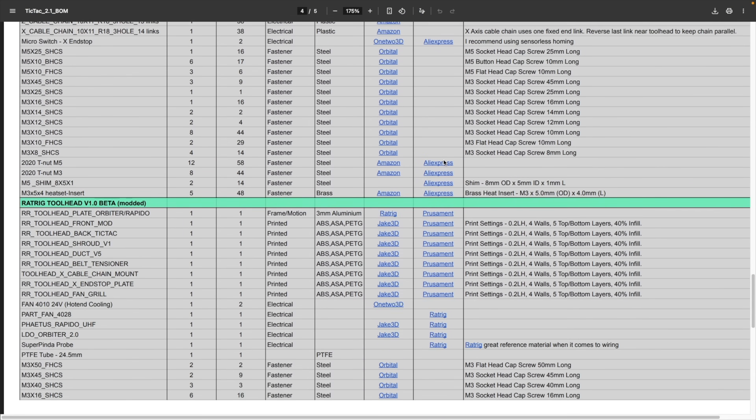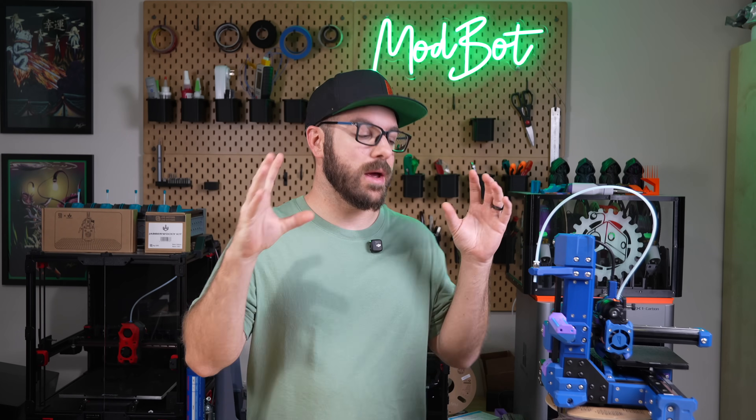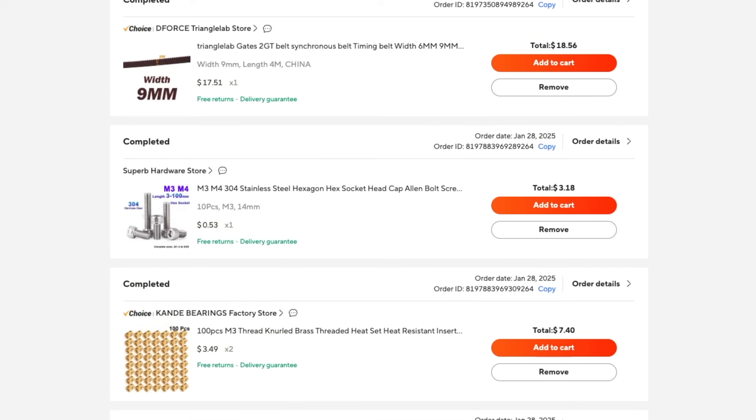Everything else was self-sourced using the provided BOM. Between Steve and I, we already had a lot of the needed parts — well, mostly Steve did — but for the things we didn't have, we used a combination of local sourcing as well as AliExpress.